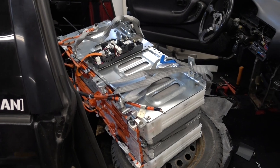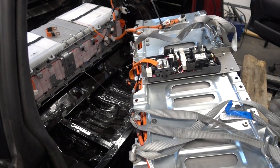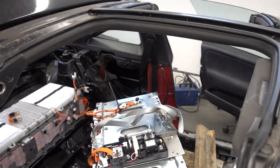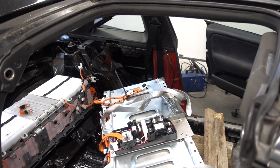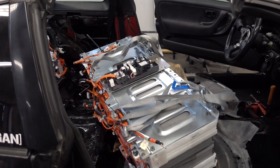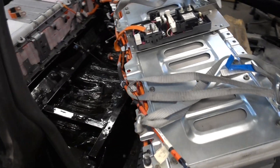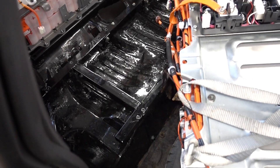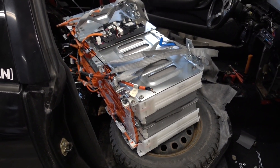Half of the battle is won — we now have the pack inside the car. I am so thankful that this vehicle has a targa roof, so it was possible to remove that. I don't know how else we could have gotten this thing inside. We are still a bit off-target so we need to shuffle it around.